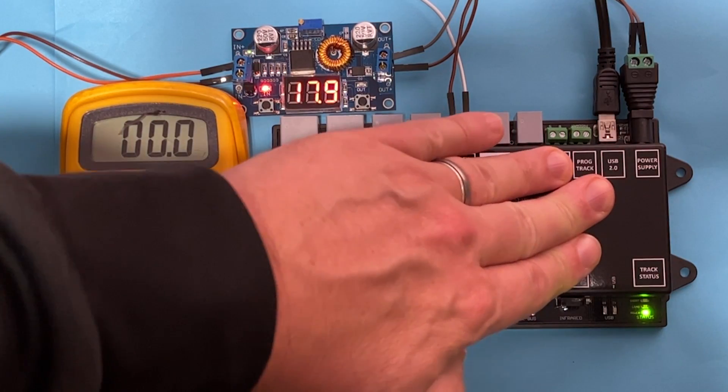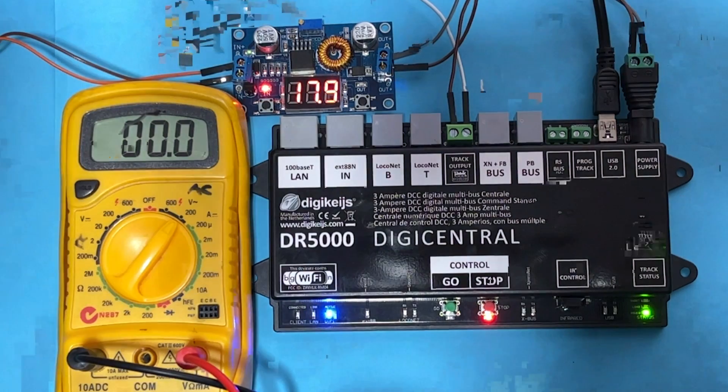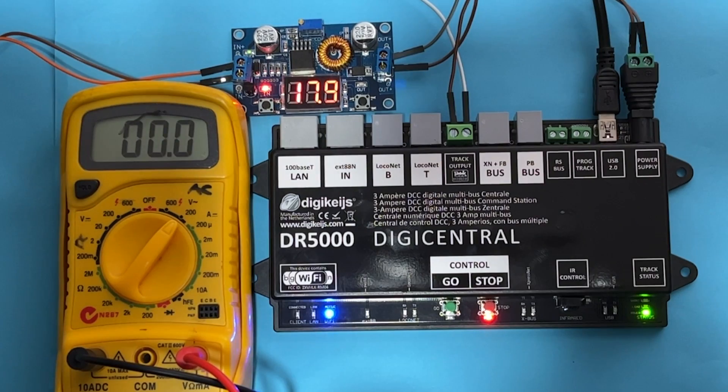Welcome back, this is Des from Motorola Techniques. Up this week is a little bit of an extension video on one I did on the DR5000 by Digikyze. On that particular video I looked at using a buck converter and changing the voltage up and down to effectively change the track output voltage.